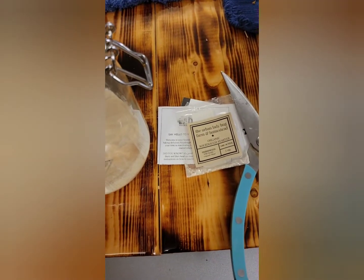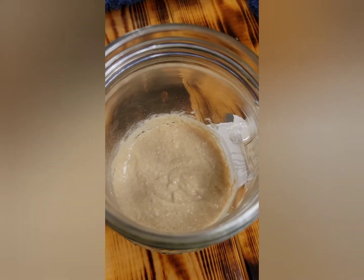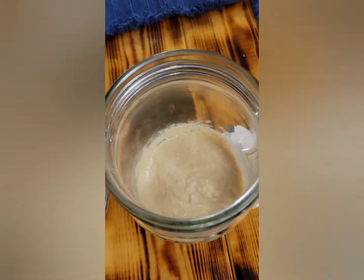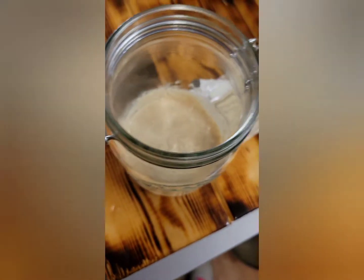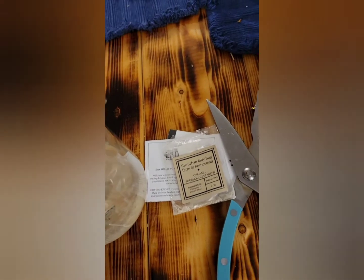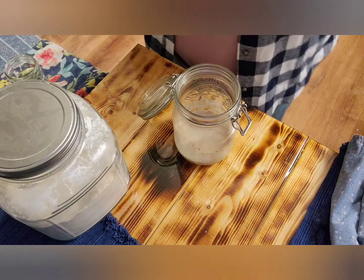I have our organic sourdough starter mixed in here — the first step complete, which was mix the starter with one-fourth cup of flour and one-fourth cup of water. It says to cover it with a loose lid. Since this jar has this seal on it, it's not a loose-fitting lid. So I'm going to remove this seal so that when I close it, it is a loose-fitting lid and it's not airtight. Even with it locked down, you can see it's not very tight.